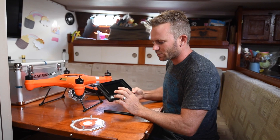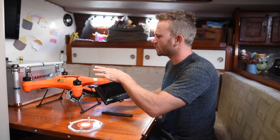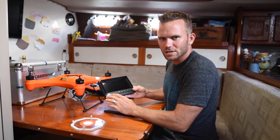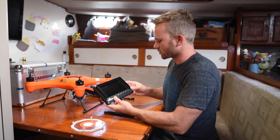Right now we're going to talk about setting up your camera to receive video. We're going to deal with the VTX, which is the video transmitter, and the FPV, which stands for first-person view. That's how you get your eyes in the sky — on this little screen here.